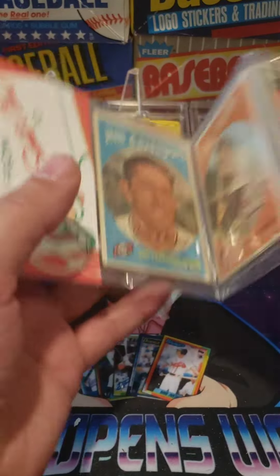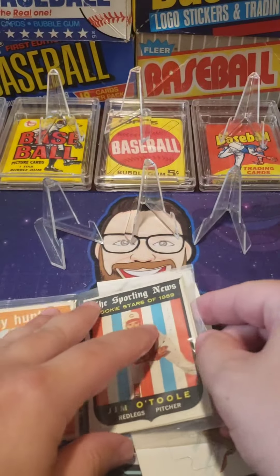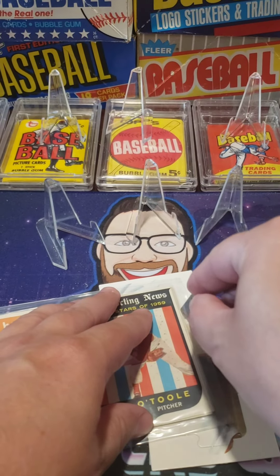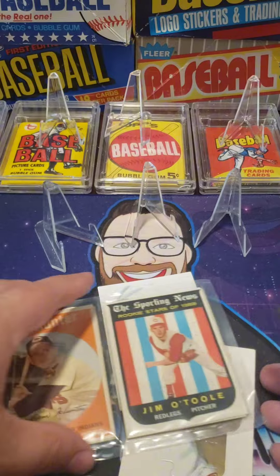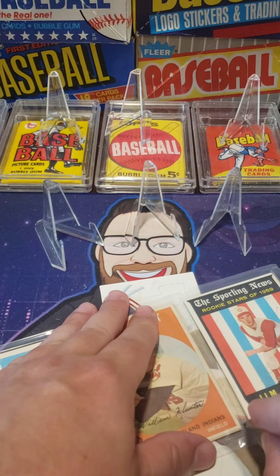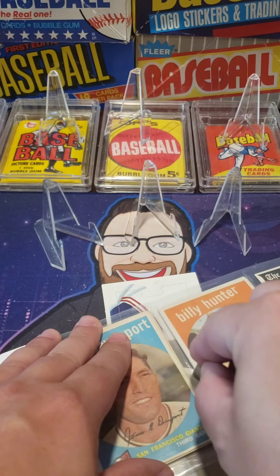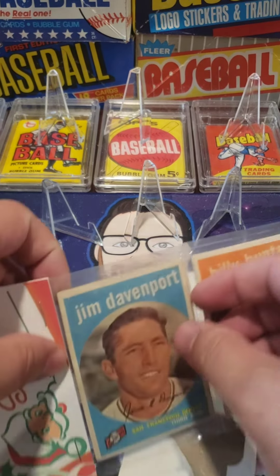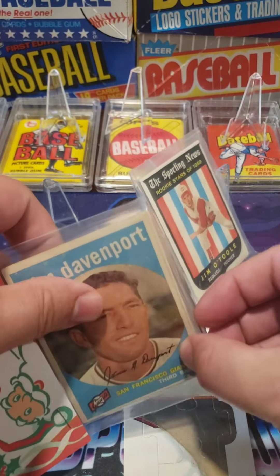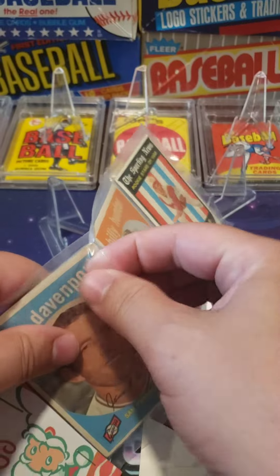Okay folks, here we go. We're going to cut into this — we got our little exacto knife. I'm going to put down our two pieces to cover our nooks and crannies. We're going to cut there, cut there, and cut there. All right, let's get into these 1959 Topps. Okay, here we go, getting in.